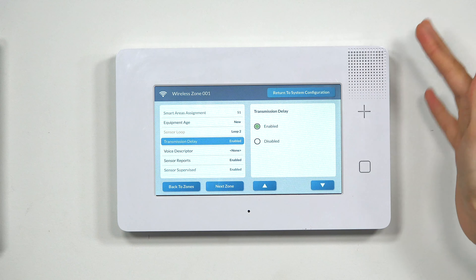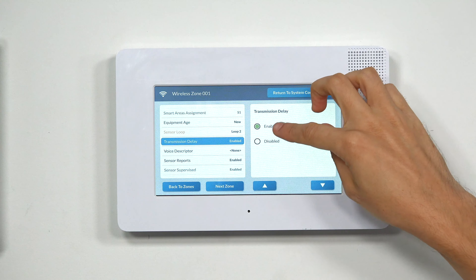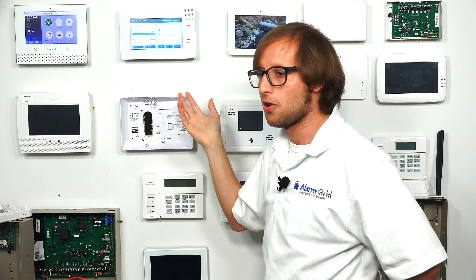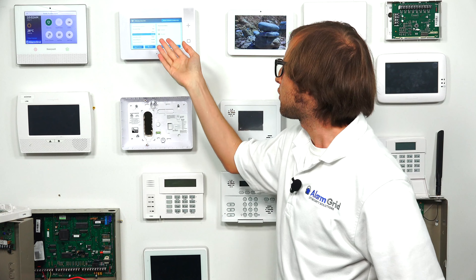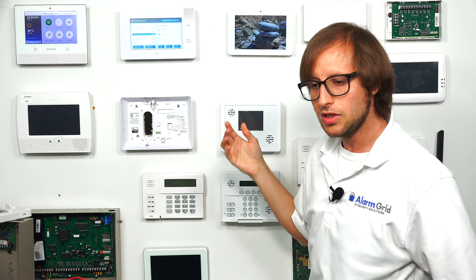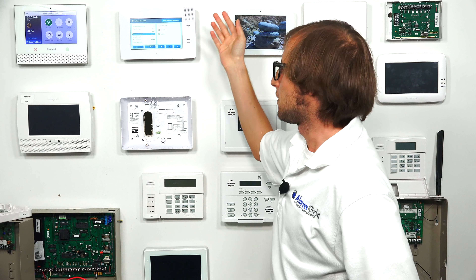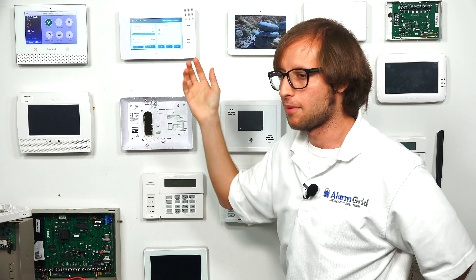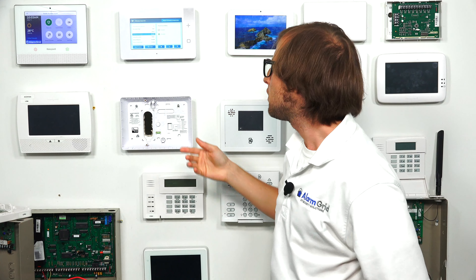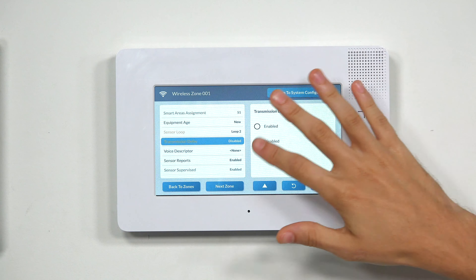Then we have Transmission Delay. In most cases, you want to just have this disabled. If enabled and the zone causes an alarm, the system will wait a bit before sending the alarm to Alarm.com, assuming you have monitoring set up with that service. If an alarm occurs, you want help as quickly as possible, so we're going to keep this disabled.